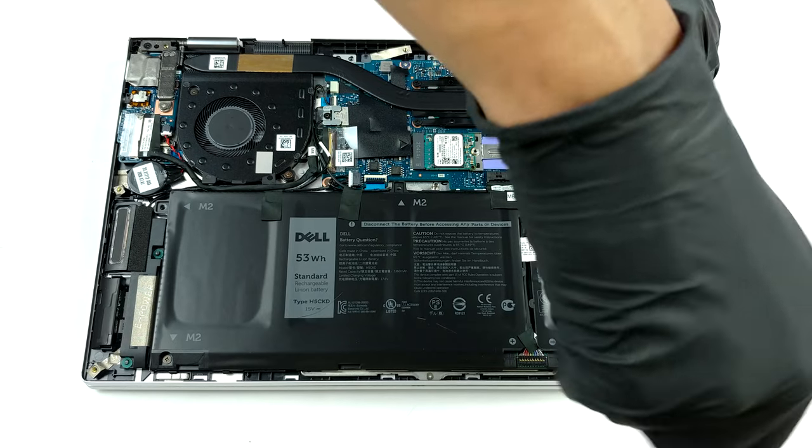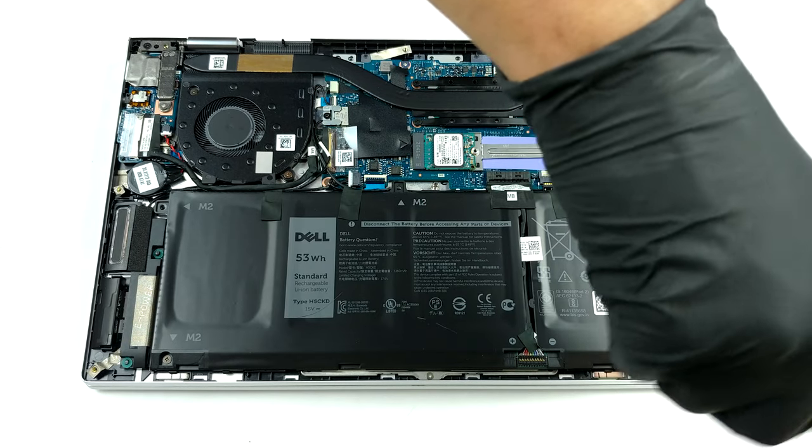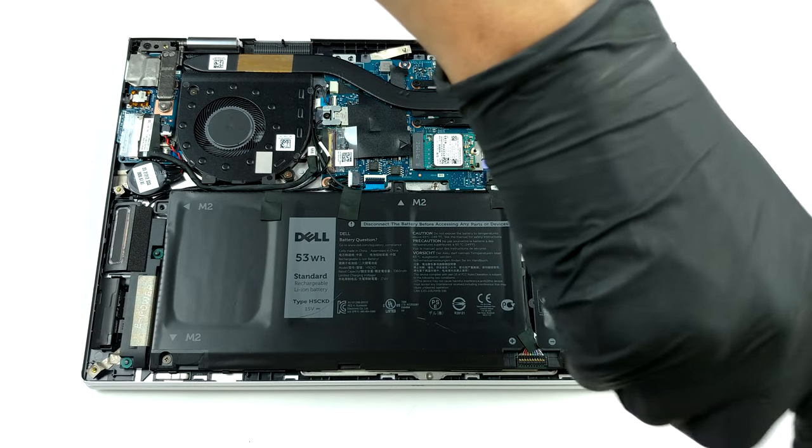Battery wise, there is one 53Wh unit, which should be plenty for a laptop with a 13-inch display.